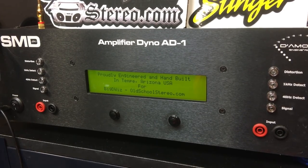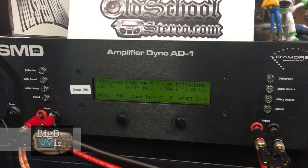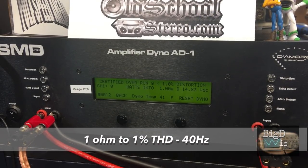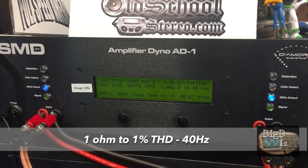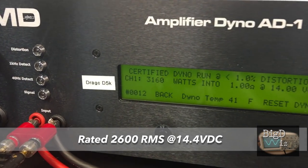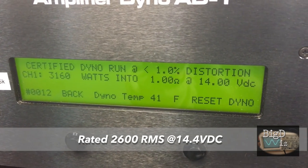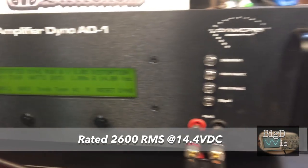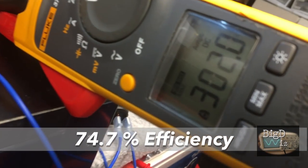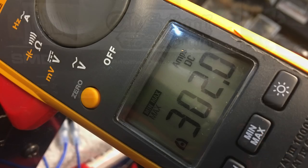So let's start off right off the bat — one ohm certified, 1% THD. The amp is rated 2,600 watts at 14.4 volts. Oh yes — 3,160 watts at 14 volts. That blew that rating out of the water. Check out the efficiency: 302 amps, that's 74.7% efficiency. Very nice.